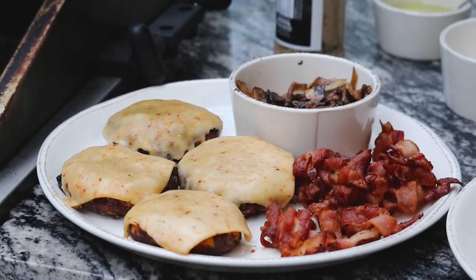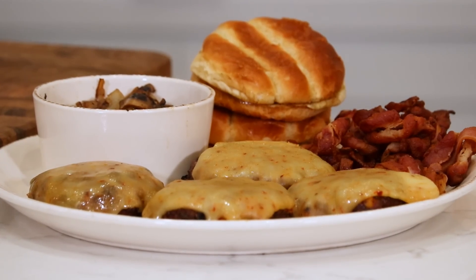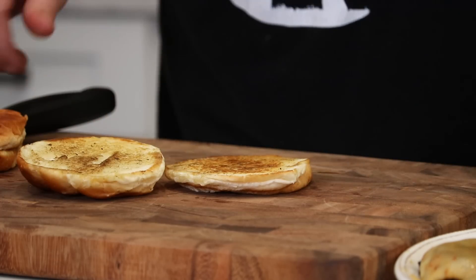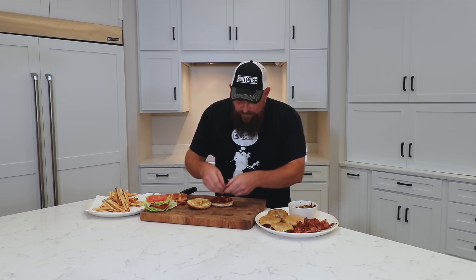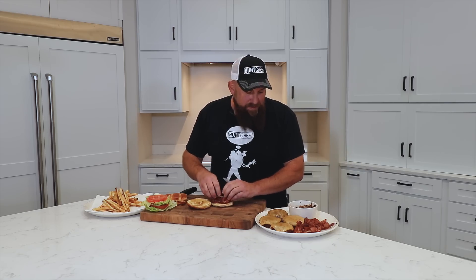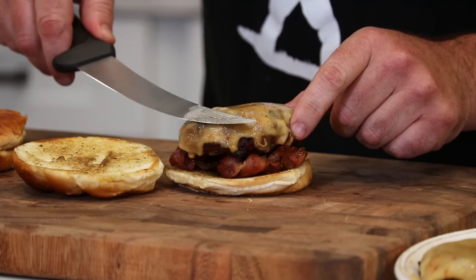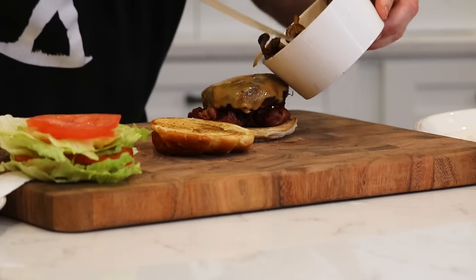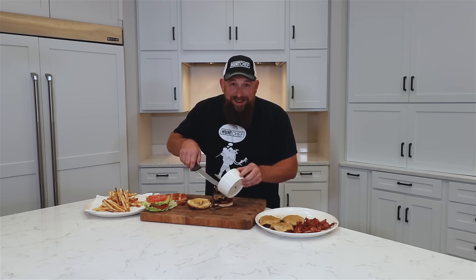We are just about ready to bring these burgers to you on the plate. We're finishing our elk and wild boar bratwurst burgers. Toasted buns first — we're going to put the bacon on the bottom, and we're making this a double-decker, so it's going to be a fistful. One patty down, then some mushrooms and onions on top of this guy. We might make a mess, but we're going to eat it all.